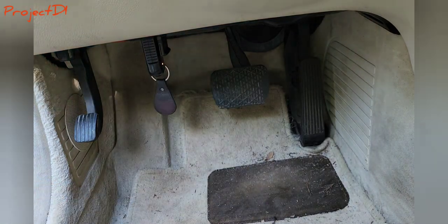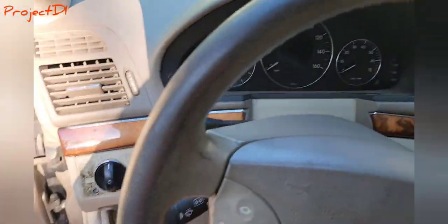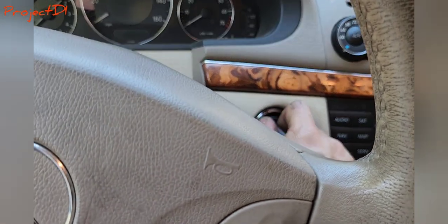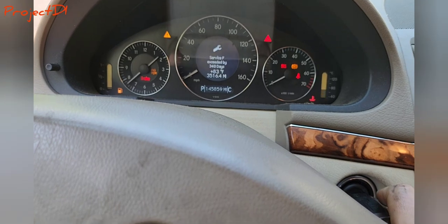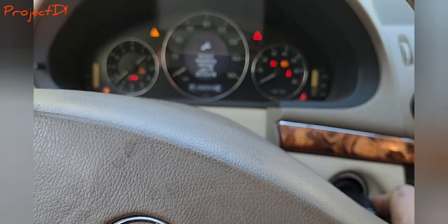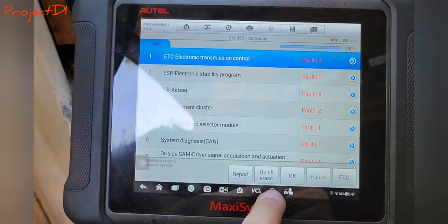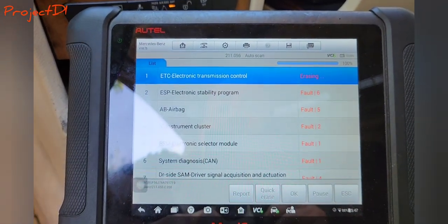Now we're going to connect our scanner so we can see if we still have the codes. This is a good sign — it's working right away. I'm going to turn it on, crank the engine for a second. In order to erase the codes I need to turn the engine off, then back to contact. I have voltage connection, so I need to erase all the codes and scan again.